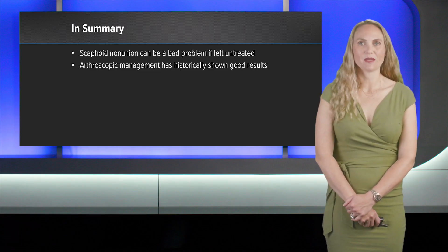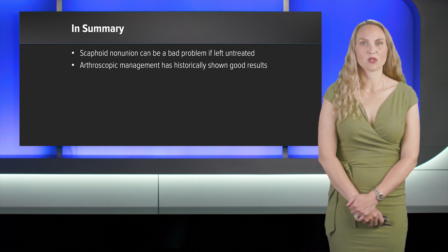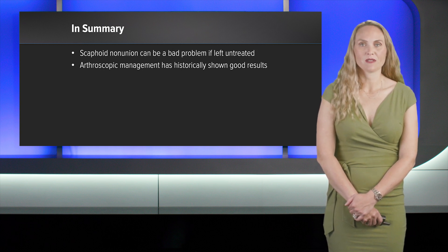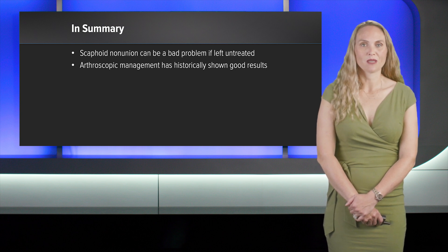In summary, scaphoid non-union can be a serious problem if left untreated. Arthroscopic management has historically shown good results. A notable difference has been seen with biosurge, and in my practice it has been a very cost-effective alternative, with the unique packaging of both the bone marrow aspirate and the AlloSync bone grafting to treat non-unions. Thank you.